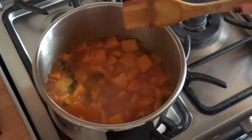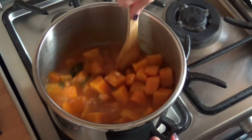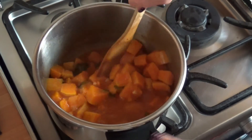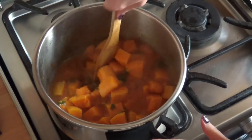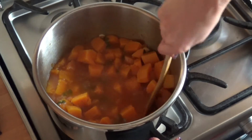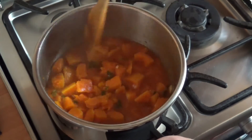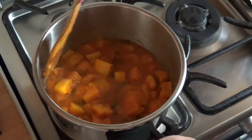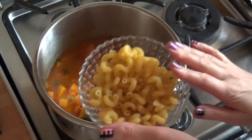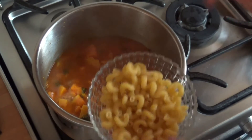45 minutes have passed and this looks really, really good. I'll crush some of the butternut squash against the pot just a few times to make the consistency a little different, as Laura suggests. Then I'll add the pasta and season with salt, and eagerly wait 10 minutes for the soup to be done.